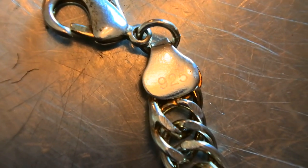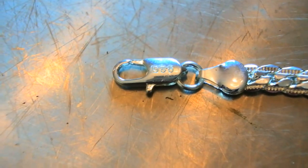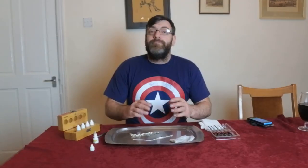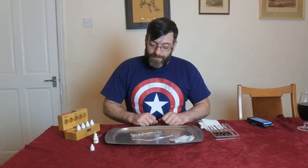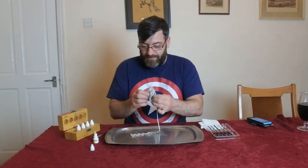Let me see if I can get the stamp in view. There's the 925 stamp, and it's actually stamped a second time on the link. This one was fully stamped on the link as well. Both pieces are clearly stamped yet both are fake.